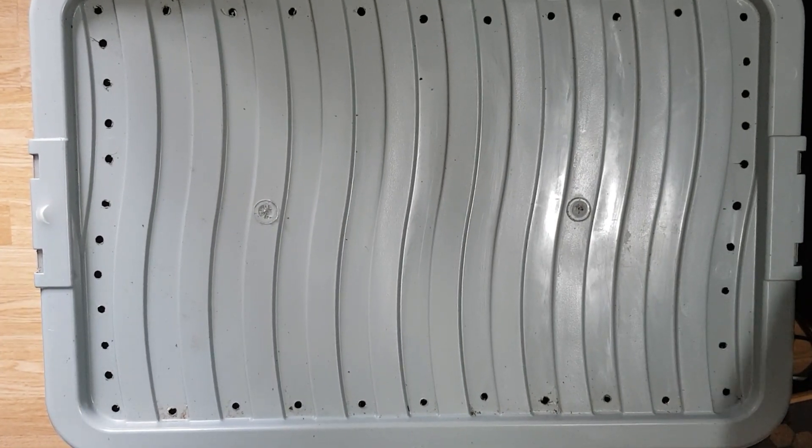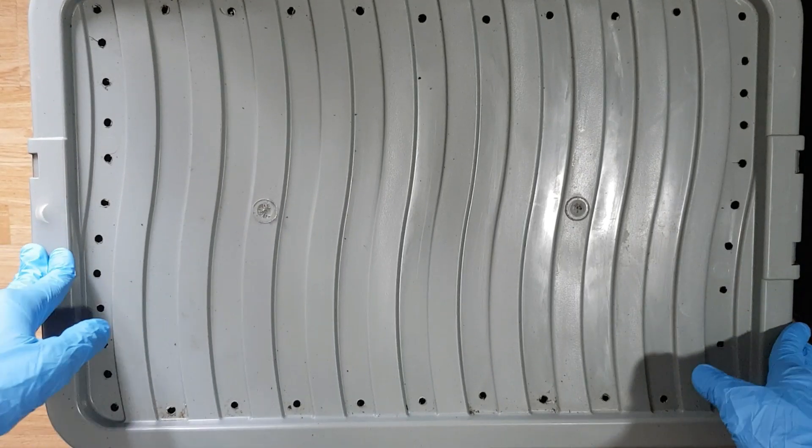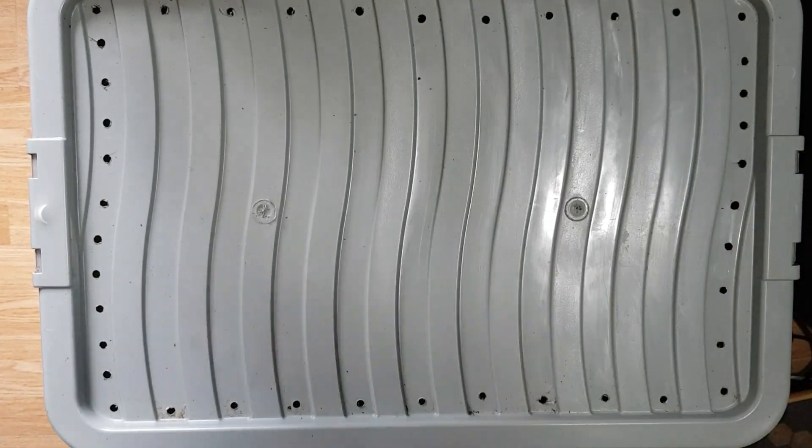Hi everybody. Welcome back, or welcome if it's your first time. Today I'm going to be showing you around one of my worm tubs, worm bins of my worm farm.